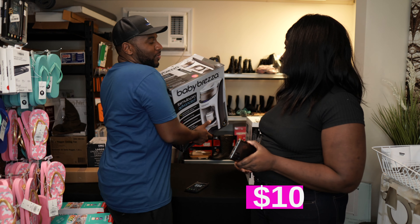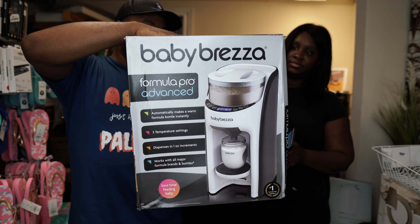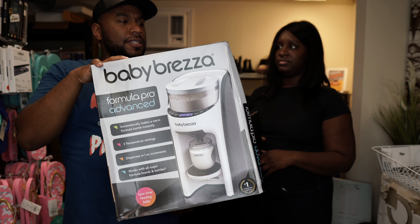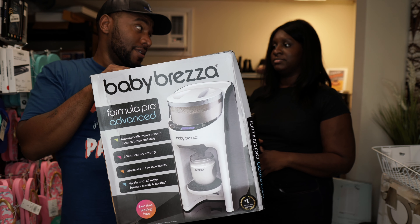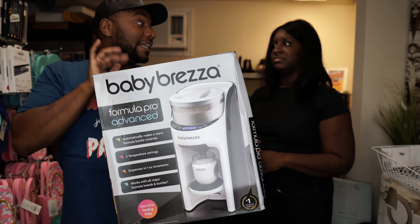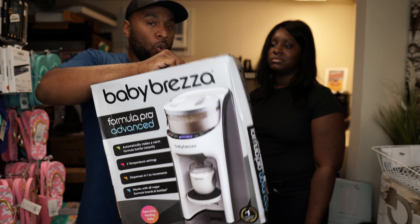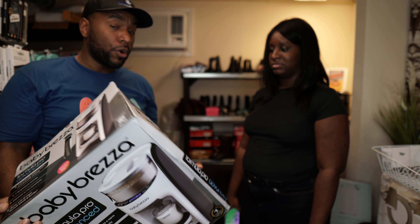This is a Baby Brezza Formula Pro Advanced — it's like a Keurig for baby formula. I saw this on the manifest as one of the big-name items. This is a like-new palette, so I was nervous to see its condition. It is like new — however, it's missing the bottle. We'll file a claim with Bulk.com. We've never filed a claim with them before but they have that process in place for a reason. Replacement bottles are about $20 online.